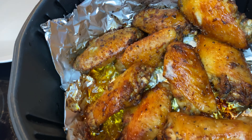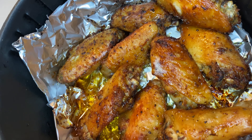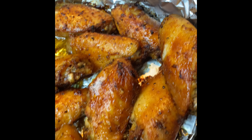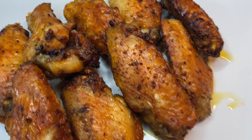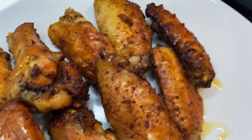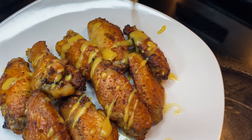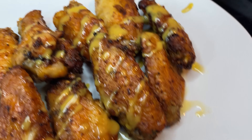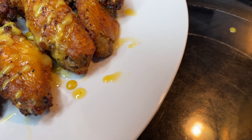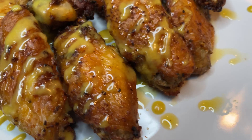Here are the finished wings, you guys. Just looking at this, I'm speechless. Look at the crispiness! My mouth was watering — I had to catch myself. That's exactly how this made me feel when I was eating it. It's so good, I've got to go throw out some more wings right now.